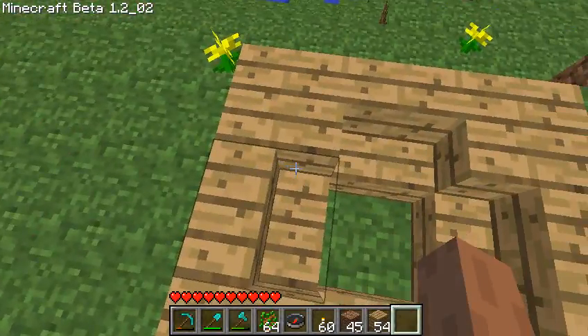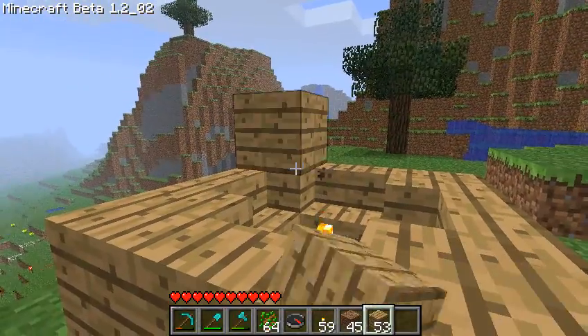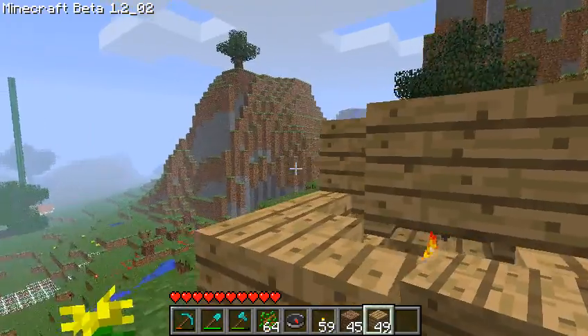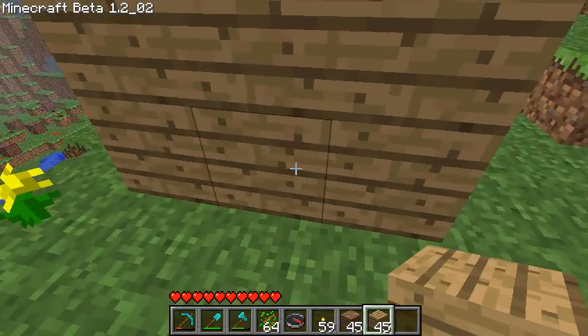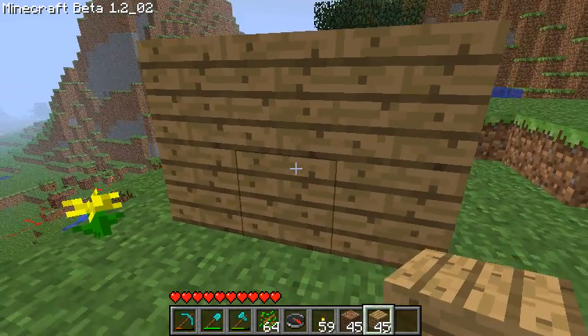And let's put a torch in the middle, and we're just going to finish it off. And that's all there is to it. So now we'll come back at night, and you'll see what it's doing.